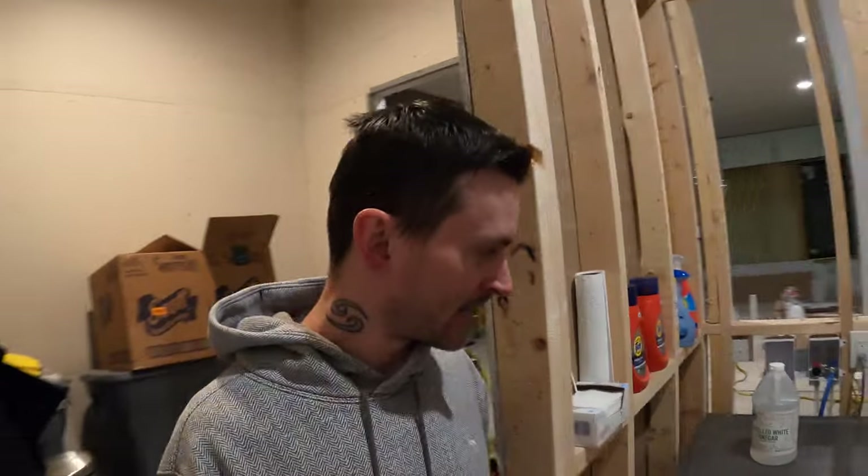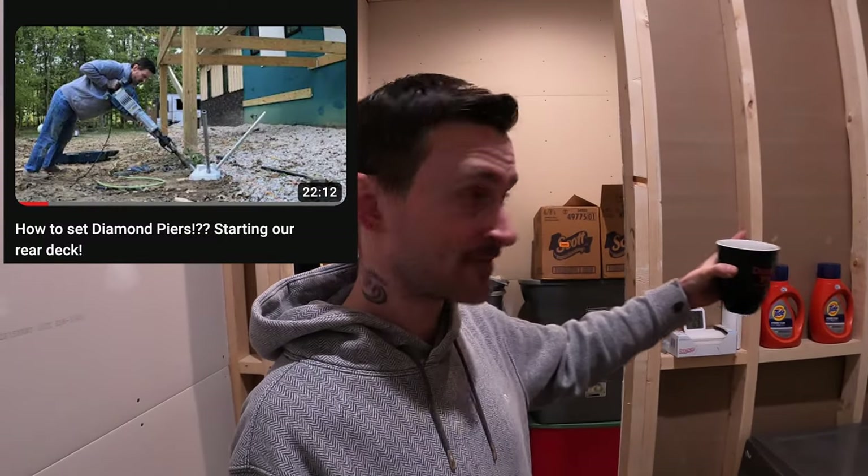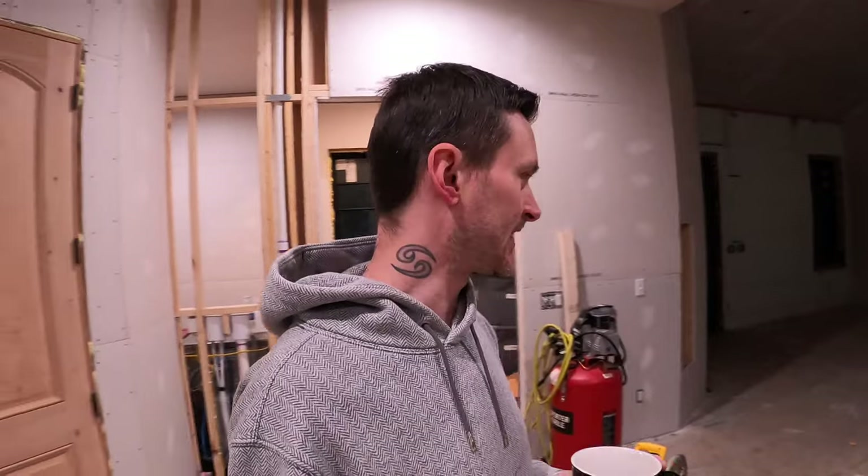Speaking of drinking my hot cocoa out of my Diamond Pier cup — Diamond Pier saw a video I made a few months ago when we installed the final piers for the back porch and they reached out. They said they'd send me a free tool from a list of options all worth about $300. I'm not being sponsored in any way, but I ended up picking a DeWalt mini five or six gallon air compressor so when we're doing trim work in the basement I don't have to lug the big heavy one around. I'll just be using brad nails, so shoutout to Diamond Pier — thank you for the free tool.